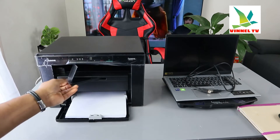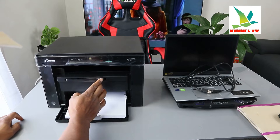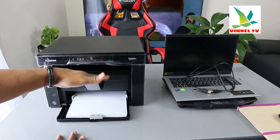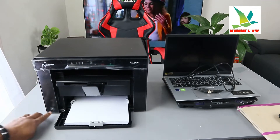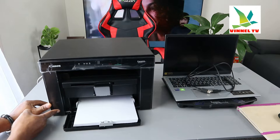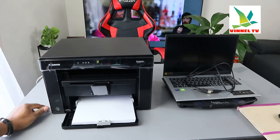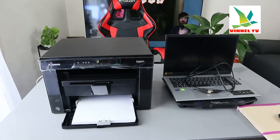This output extension also goes in here — push it in this way and bring it out so that the paper you are printing will stay on top of it. Now I want to show you the on/off button, which is right here — you switch this printer on and off from here. So this is the Canon iSENSY MF3010.